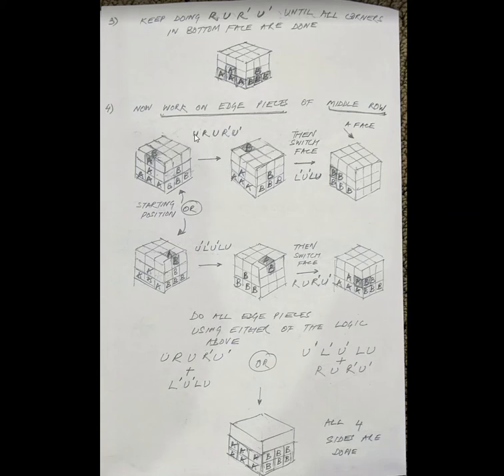Let me slow this down. If you start with a U, you do R-prime U R U-prime, then L-prime U-prime L U. If you start with a U-prime, then you're doing L-prime U-prime L U first.